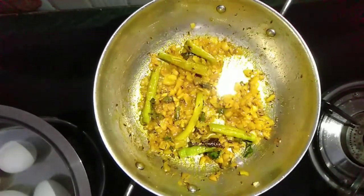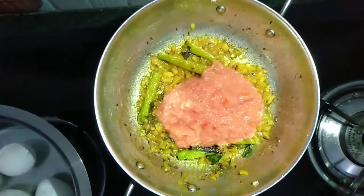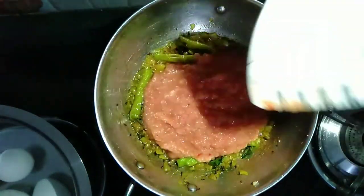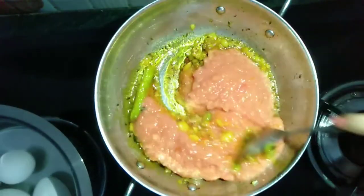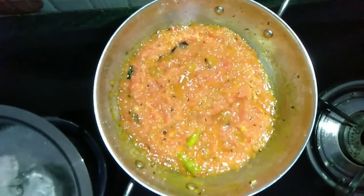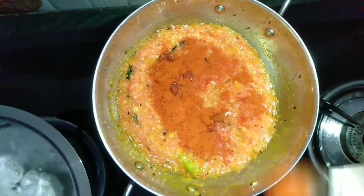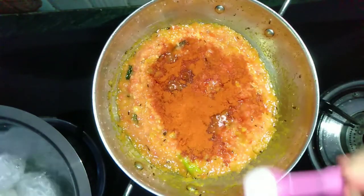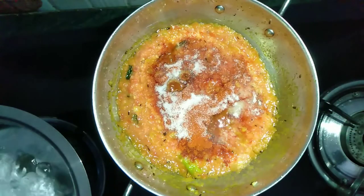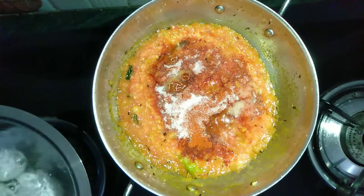And after four minutes, add the tomato paste to the curry. Mix everything properly. Now I am adding some chili powder and two spoons of salt. Give them a good stir.